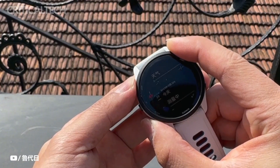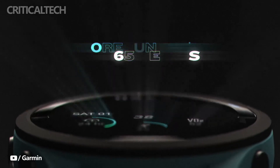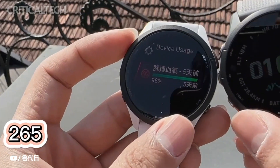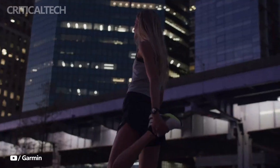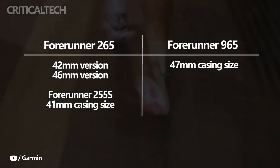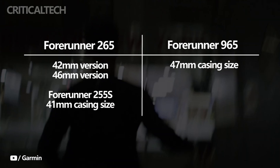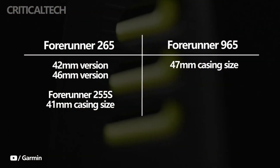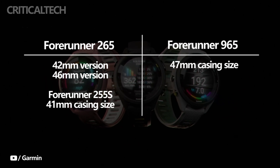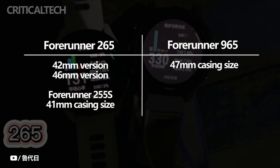The Forerunner 255 and Forerunner 955 are succeeded by the Forerunner 265 and Forerunner 965, respectively. The Forerunner 265 is the less expensive of the two and, like its predecessor, comes in two sizes: a 42mm version formerly known as the Forerunner 265S, and a 46mm version. By comparison, the Forerunner 255S from the first generation has a 41mm casing size.